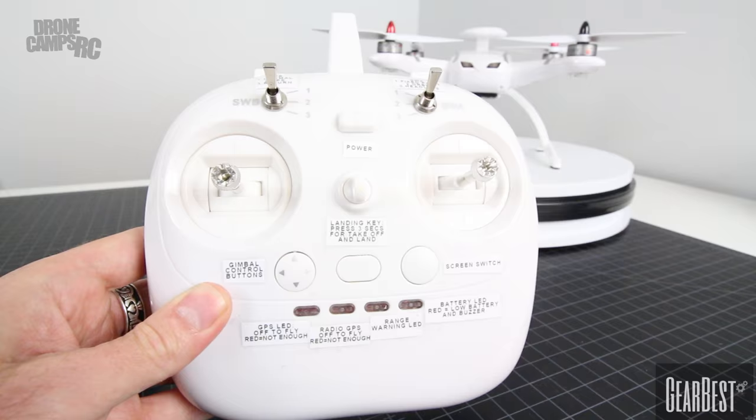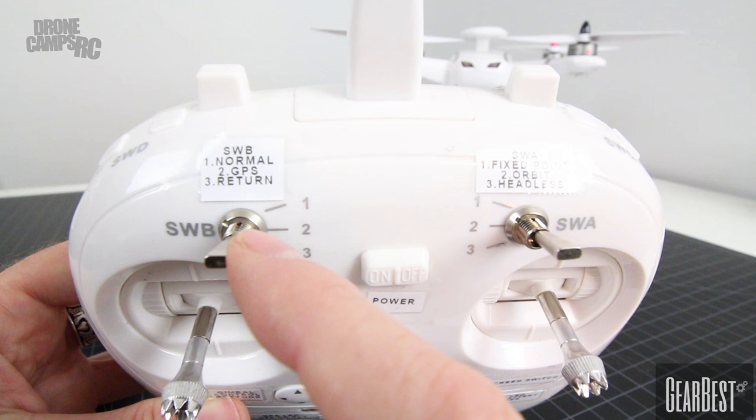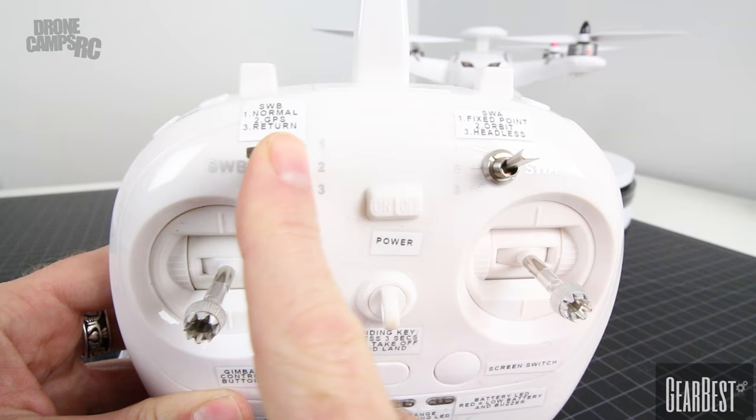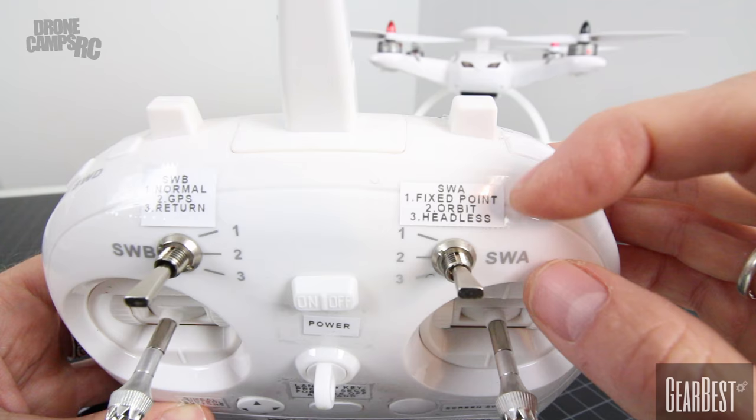This is the radio that comes with the aircraft. I want to give you a quick overview — I did take the time to label all the switches on here for you, and I highly suggest that you do this with yours. Starting with the first and most important switches on the very top: this is the SWB switch, and this is your normal flight mode, GPS, and return to home. In position one you have normal, position two GPS, and three return to home. To activate the follow me and orbit modes, you need to be in GPS — make sure you do that when you try to go into something like orbit or hit the follow me button.